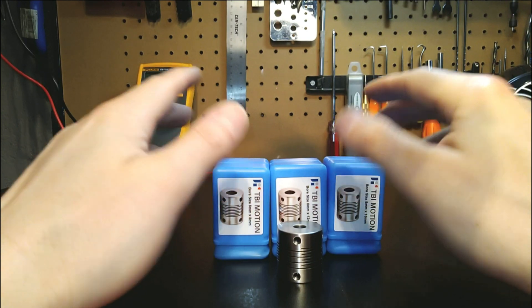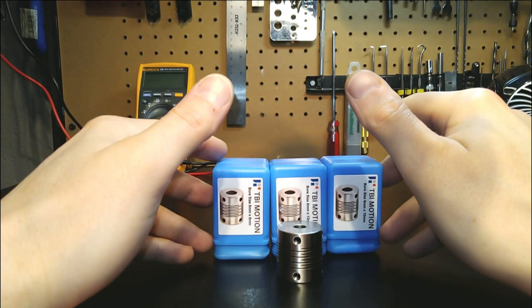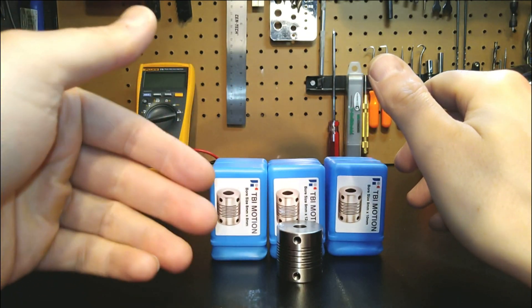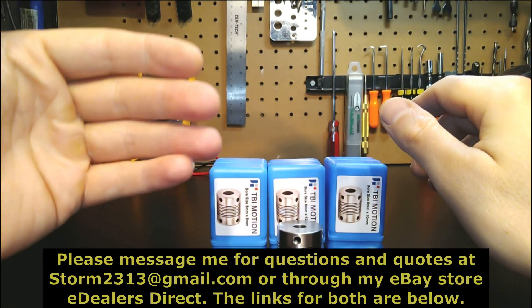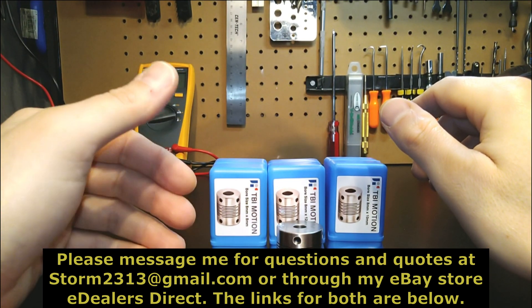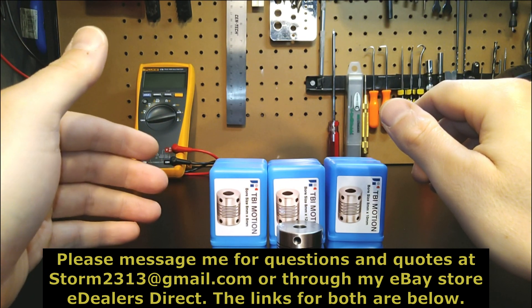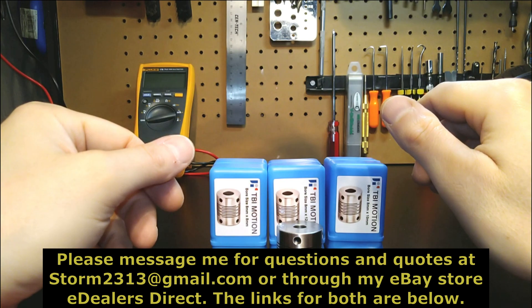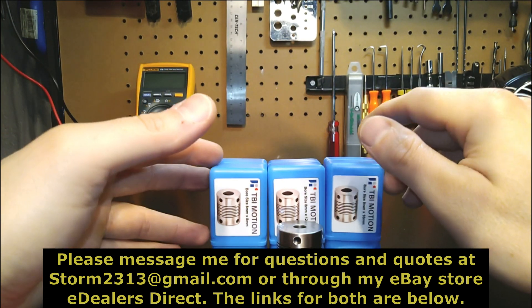If my potential clients out there need a different size — and I know I get questions on that all the time, oddball retrofit designs and whatnot — but they still want to go with stainless, please contact me at storm2313@gmail.com. I'll put my contact information and my eBay store link in the description below as well. Contact me with your questions and special requests, and I'll do my best to meet them.